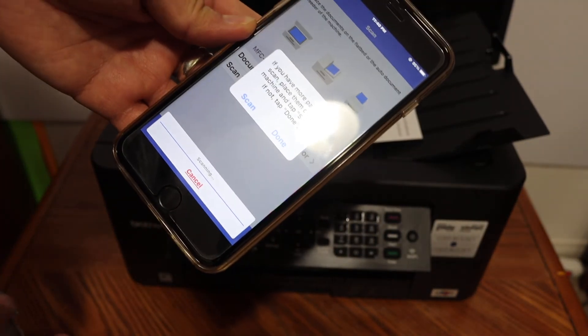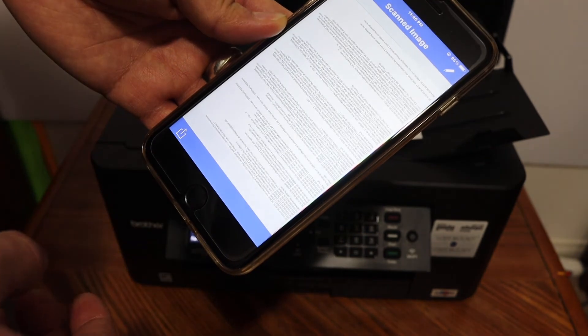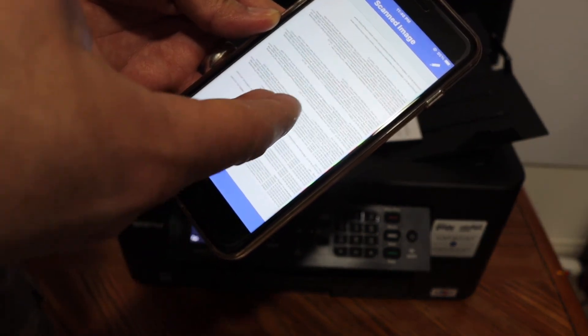Once scanning is finished, you can add more pages or click on the done button, and you should be able to see the scanned result here.